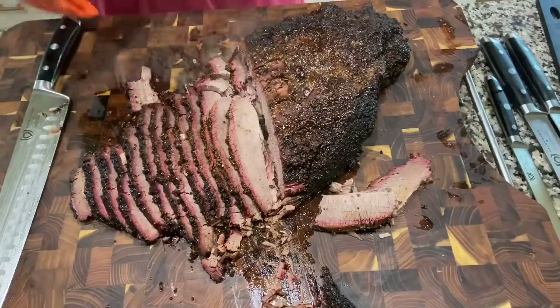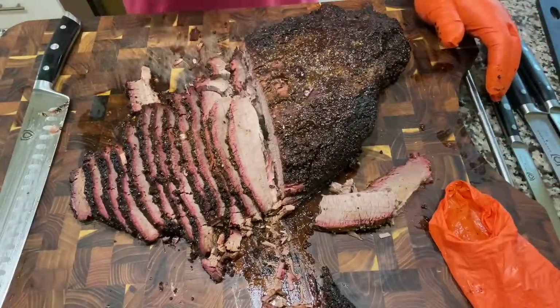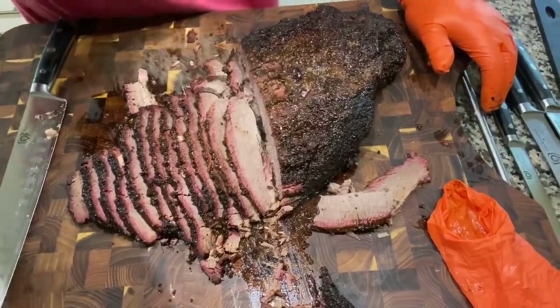All right guys, we're looking at a total of six hours — a six-hour cook on a 12-pound brisket, and it's still good. I would never be able to tell, even with the overcooking, that this thing was not done low and slow. It's really, really good. I guess the Beast can turn out some decent food — no wrap, nothing. All right guys, that's all I got. Later.